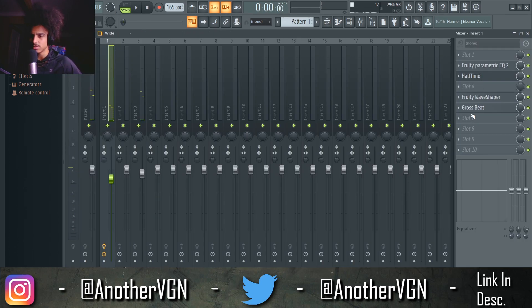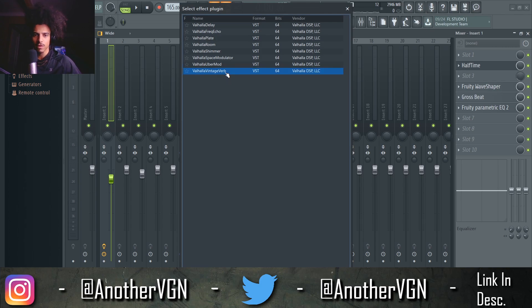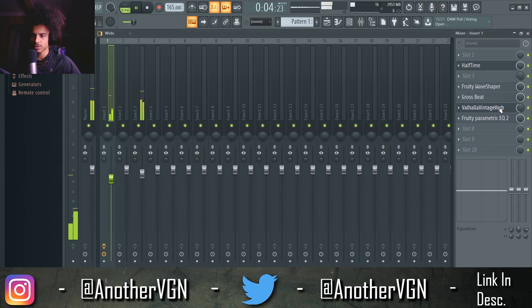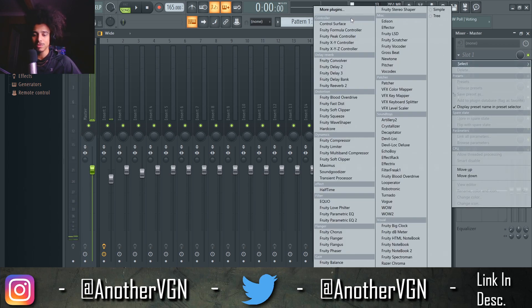We can actually add some reverb on this — let's take this parametric EQ and bring it all the way down, add some reverb here, open up Valhalla Vintage Verb. A little too much... alright, that sounds pretty good. That sounds pretty interesting to me, I don't know about you.